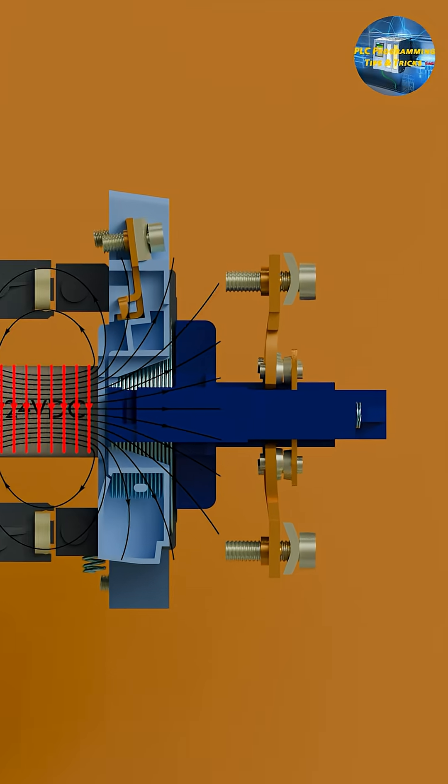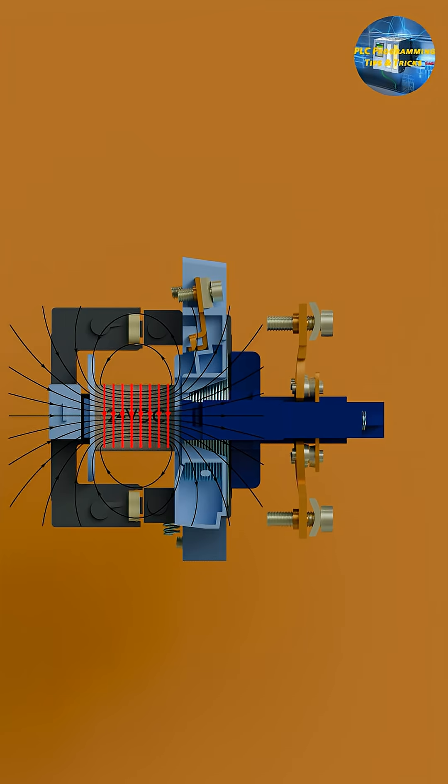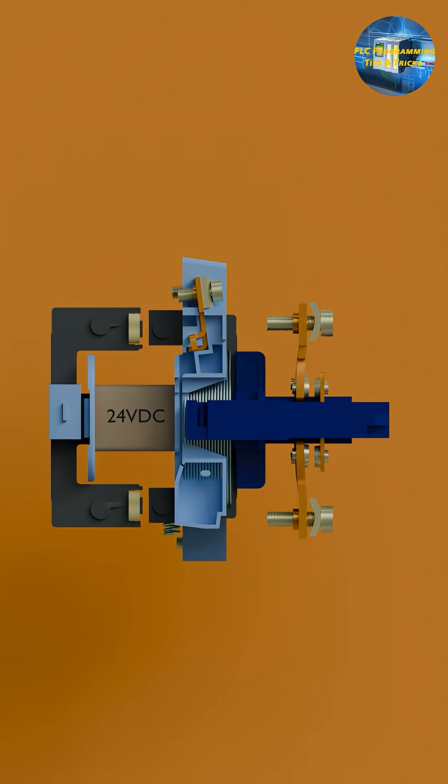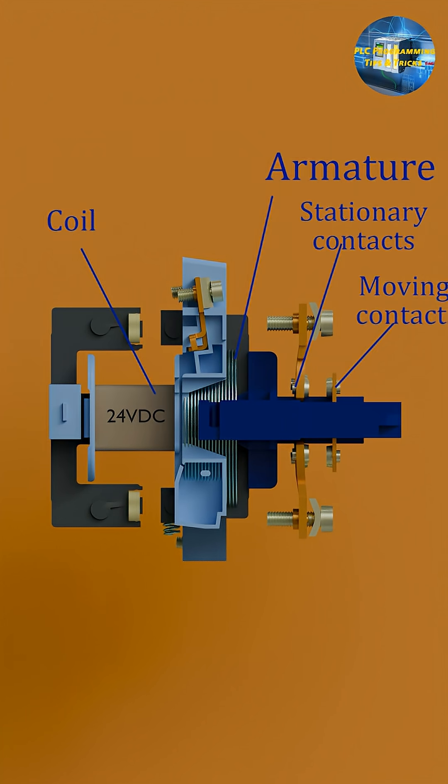Moving contacts touch the fixed contacts to complete the power circuit. A spring pulls back the armature when the coil turns off, breaking the power circuit. So these are the main parts: coil, armature, contacts, and spring.